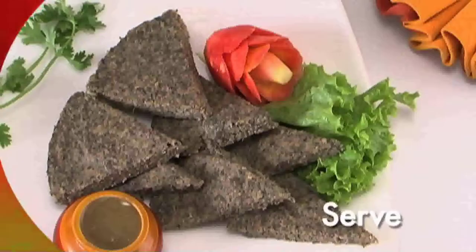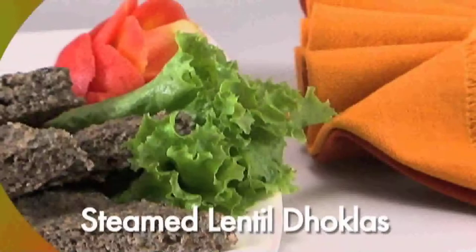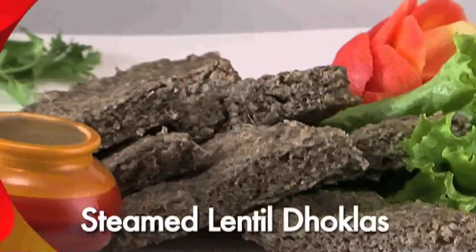Serve warm with green chutney. Your steamed lentil dhokla is now ready.